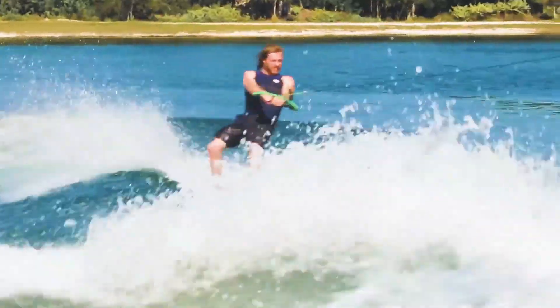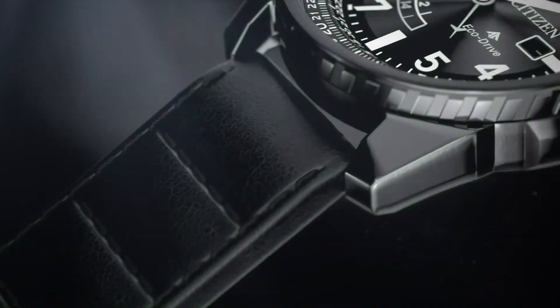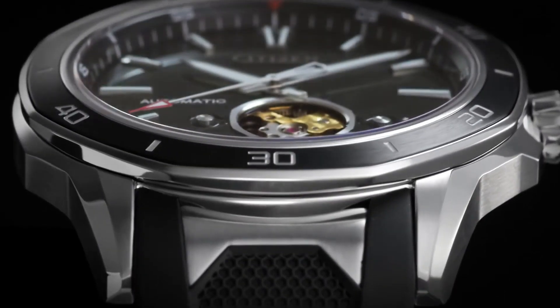If you are looking for the best stylish Citizen watches for men, based on price and specifications, you are in the right place. All the watch product buying links were given in the video description.